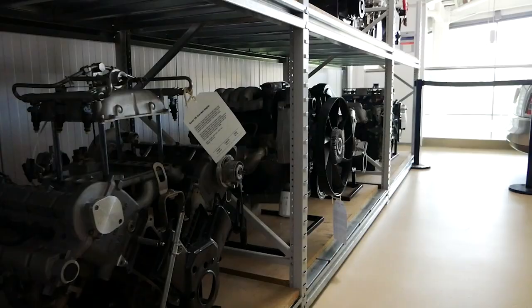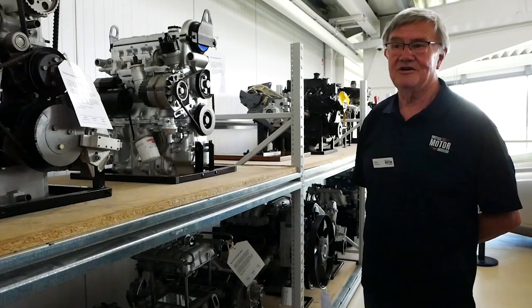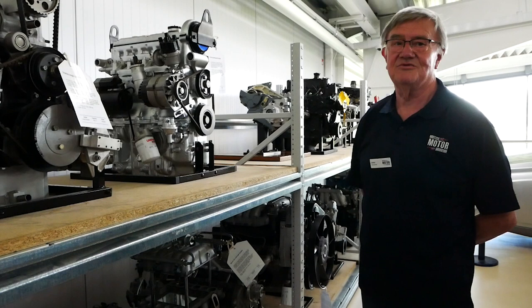We were asked by the museum to restore some of the very old engines — some of them old production engines, some of them concept engines that never saw the light of day but were part of the design process. They were all in a very poor state, most of them just covered in rust; some of them were just a pile of rusty metal.